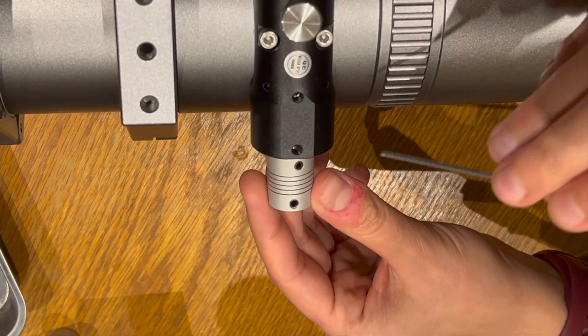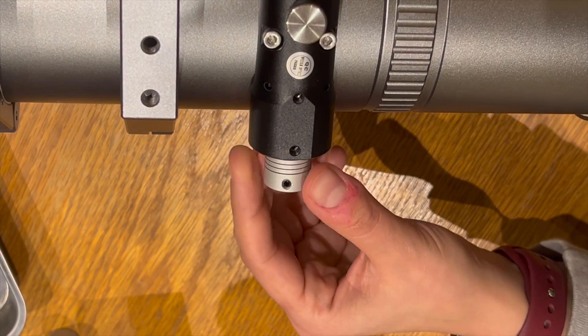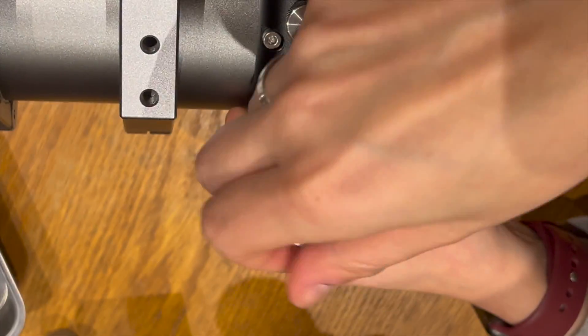Now I've got the coupler for the focuser and I'm attaching it to the focuser shaft. I'm using the same grub screw hole to tighten both grub screws on the coupler.